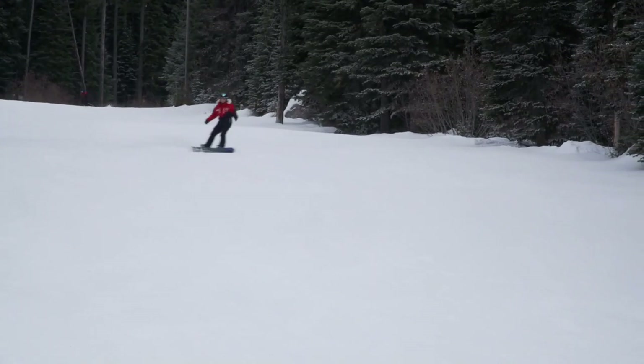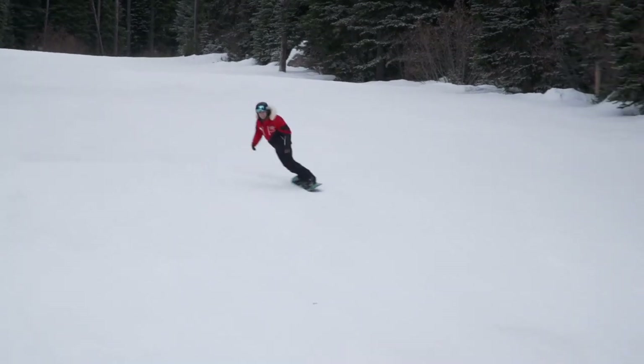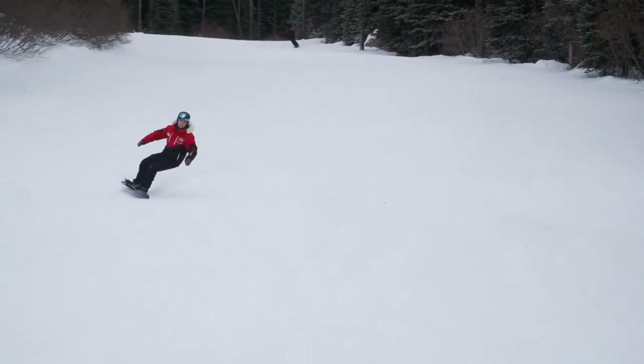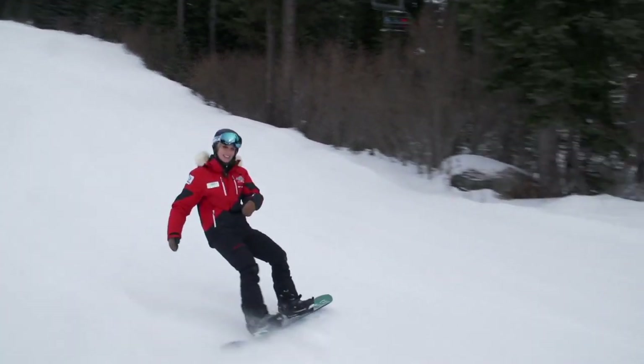It really is that simple, but this truly is a game changer for that heel edge. Open those shoulders up and you can feel your board just ripping. From Beautiful Big White, Canada's favorite family ski resort, I hope that helps your riding.